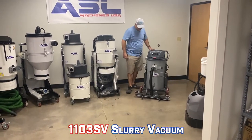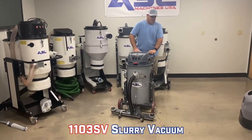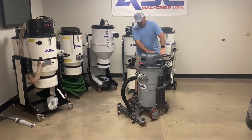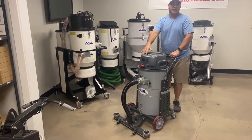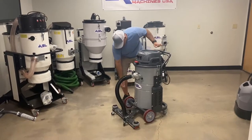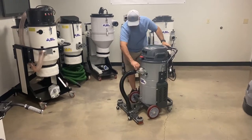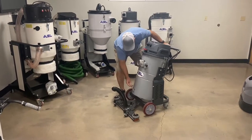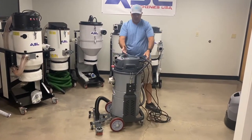Last is our slurry vacuum. If you're doing wet grinding, stripping, waxing, or any type of slurry work, this is the unit to have. You simply put down the squeegee and push it and it's going to suck it up. It's a three-motor, very powerful unit. To dump it, you disconnect this and disconnect this, and the unit will completely dump all the material out. You take off the head as well and simply dump it out.